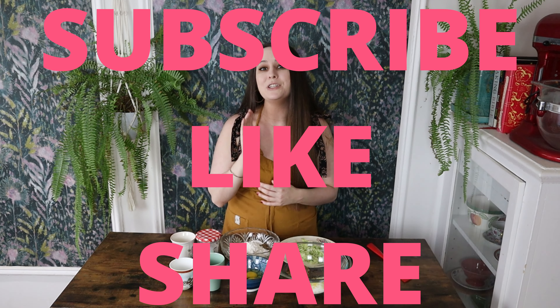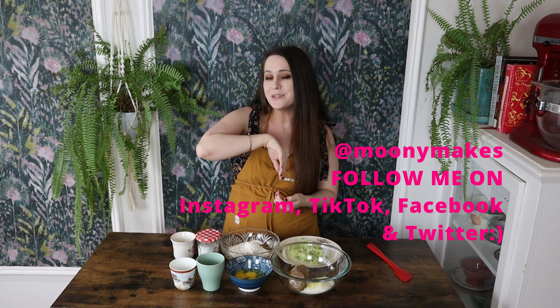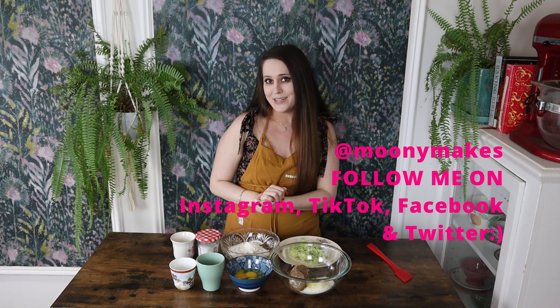But before we begin, as always, please remember to subscribe, like, share, chat in the comment section, and follow me on social media for more recipes and additional content.